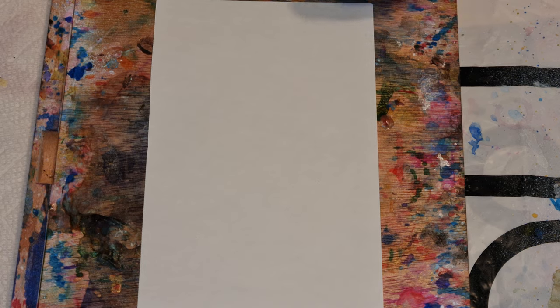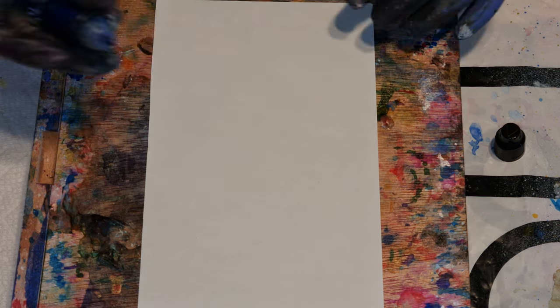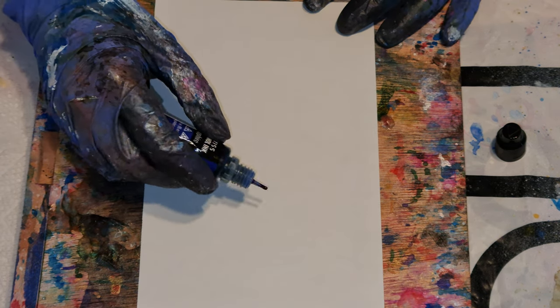Hello, my name is Teresita Blanco, the artist sister. Well, I am the artist sister. My name — that's not my whole name. Okay, and today we're doing ink cards.